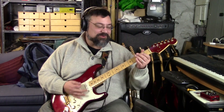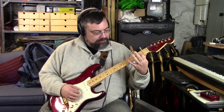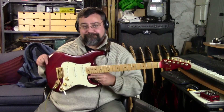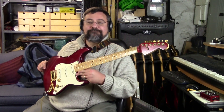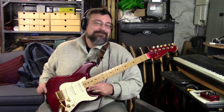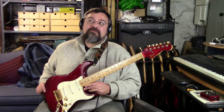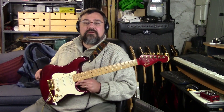Hey, what's up, dudes? It happened. It finally happened. It's only been 30 years in the making. I got rid of mine in spring of '84, so it's just coming up on 30 years since I've had one of these.